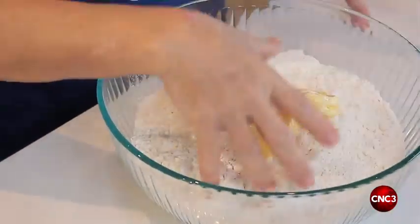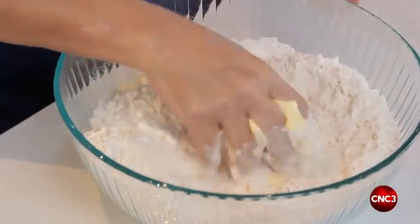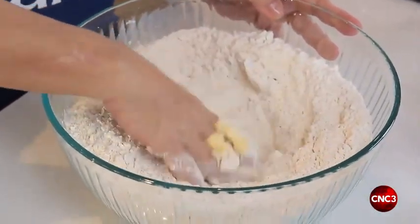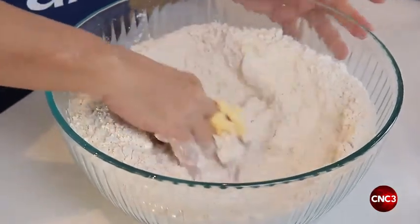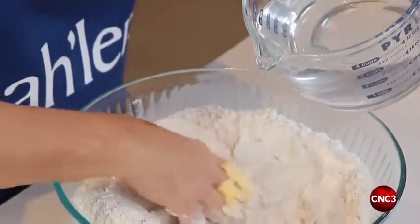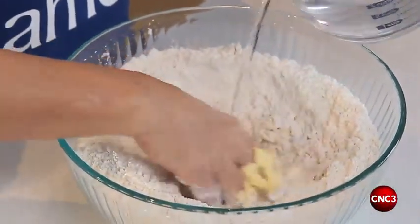Now your hand goes in — you've got to get the butter in. The flour has to absorb the butter, and then make a well in the middle and start adding lukewarm water, drawing in the flour as you go along.